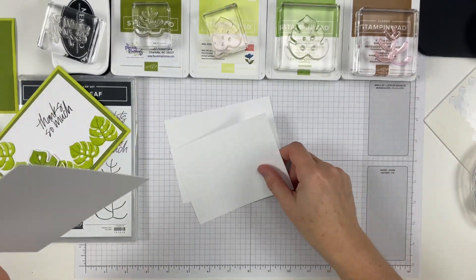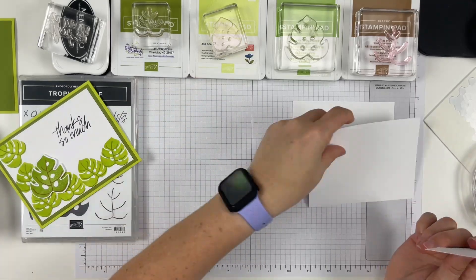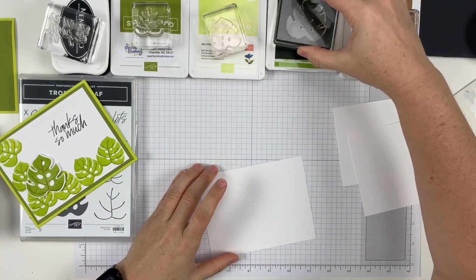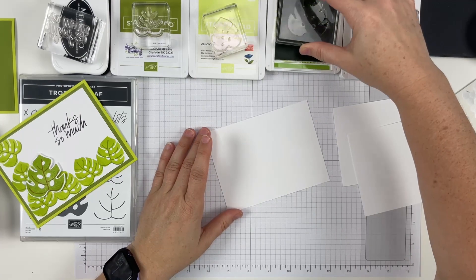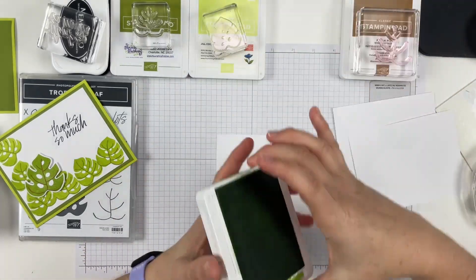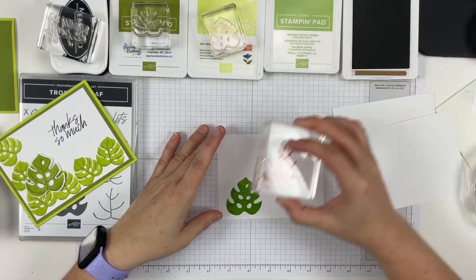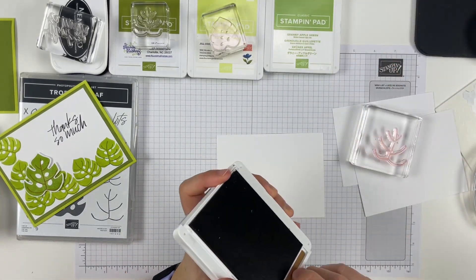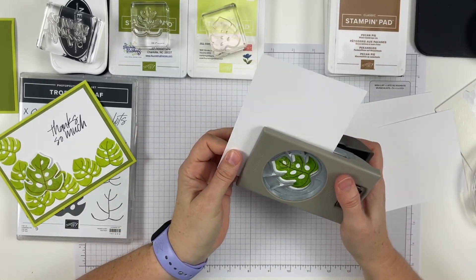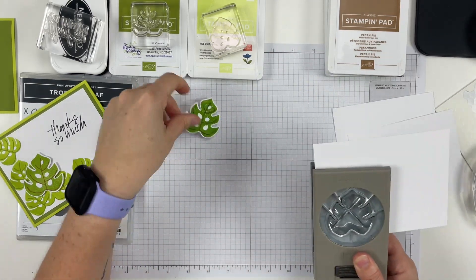So now I have three things. I'm going to go ahead and stamp and punch first because that is my biggest leaf and I'm only doing one. I use the granny apple green and then the pecan pie. It's a little darker, but I'm thinking and hoping it's just because we re-inked it. Then we're going to punch it out and just set it aside.